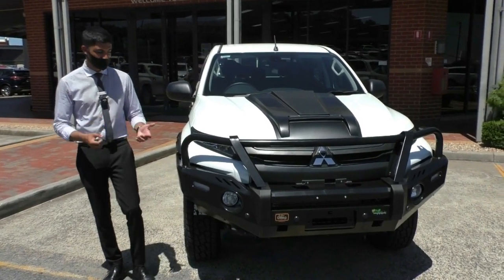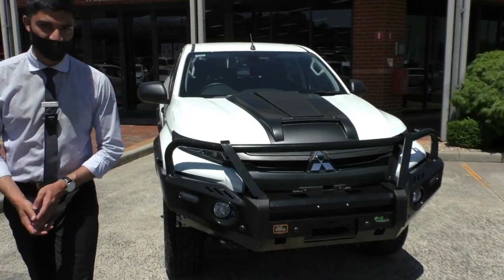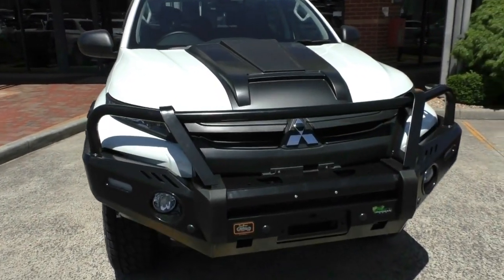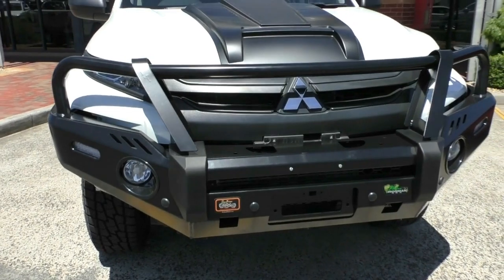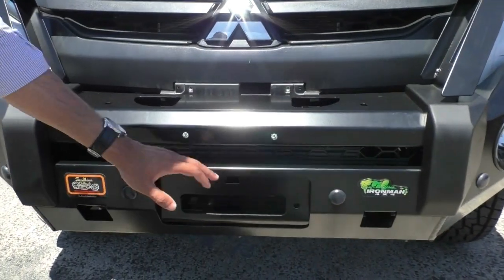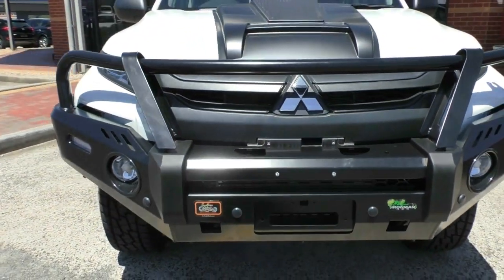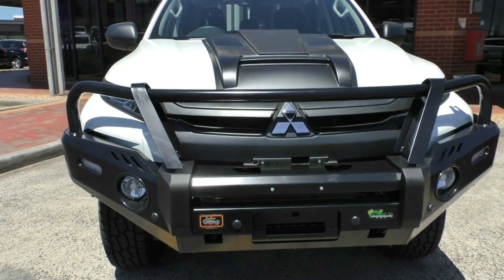You've got a very nicely set up, very aggressive Triton. Looking at the front end, you do notice that Ironman 4x4 bull bar. This is a bull bar that is compatible for a winch kit if you wanted to fit that on the top. You can also fit driving lights and everything — it is a very well kitted out vehicle.